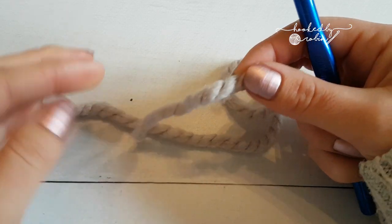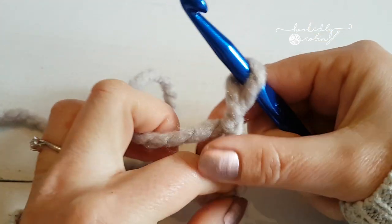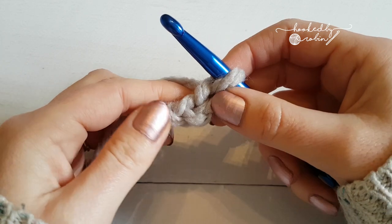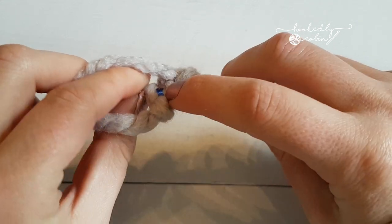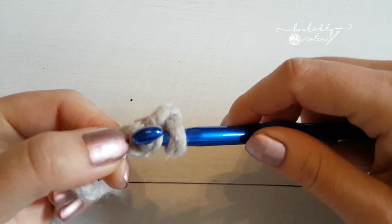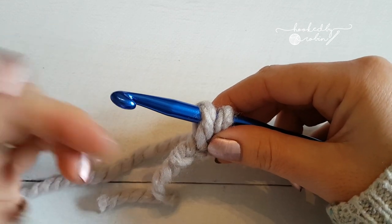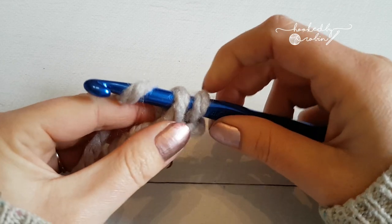So this is how you do foundation single crochet. Start with a slipknot and pop it on your hook, then chain two — one, two. Now you're going to insert your hook into the first chain, but I want you to catch both loops: the top loop and the loop at the back. So you're going through two loops, then yarn over and come back through so you have two loops on your hook. Foundation single crochet is done forming the chain and the single crochet at the same time. You're working vertically rather than horizontally. To form the chain, yarn over and pull through the first loop.